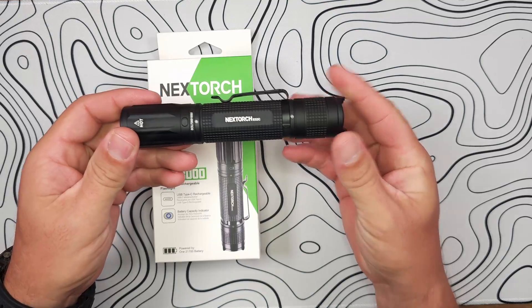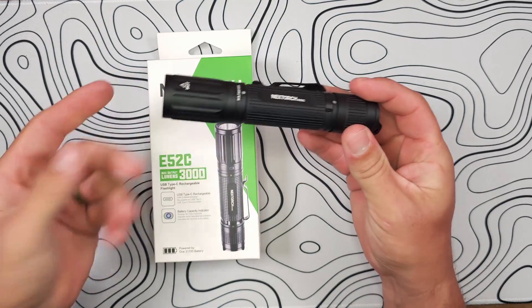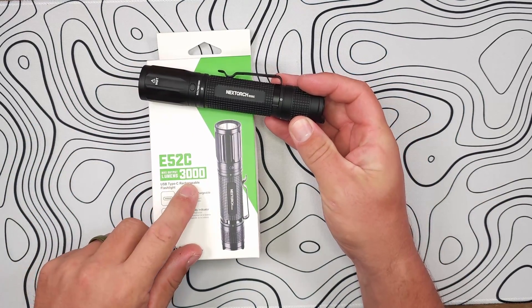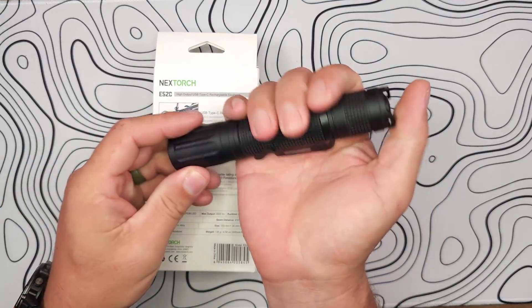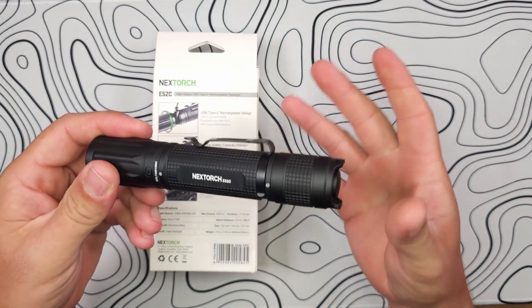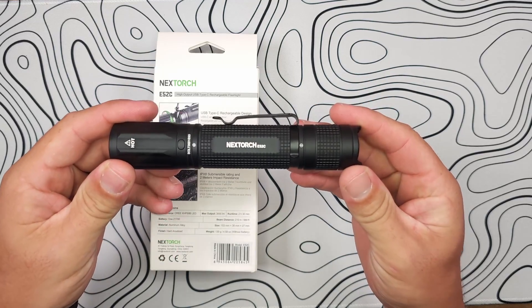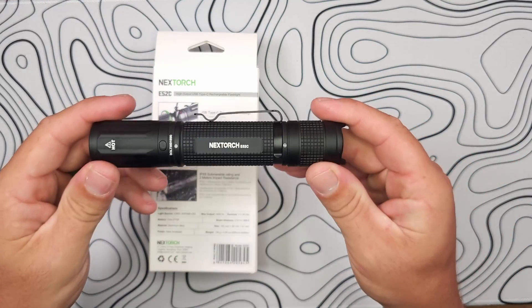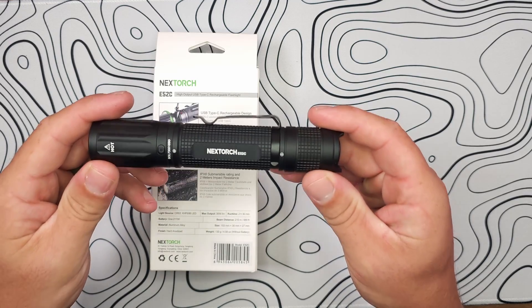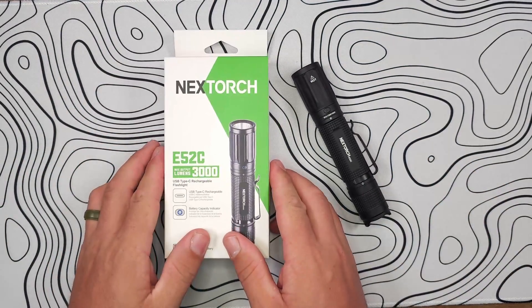I did do the E51C — quite a bit smaller than this and not as much power. This one does 3,000 lumens, and it's going to give you that huge EDC feel without skimping on a lot of the tactical features you expect from NexTorch. So let's get right into the specifications and dive into the box too.